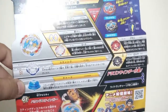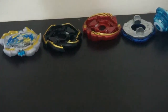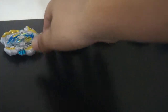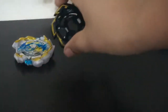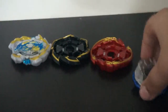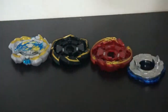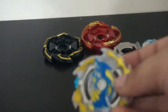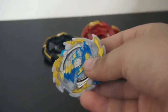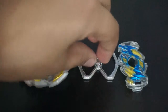All the parts are out now. We have Ace Dragon, Rock layer, Grand layer, Sting, and Charge. We're going to talk about how to assemble a Gachi Beyblade in case you forgot from our last video.